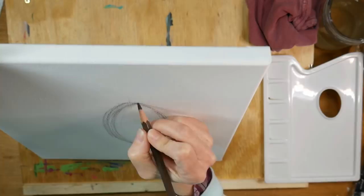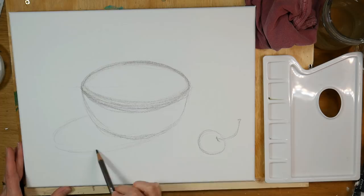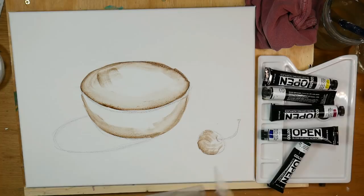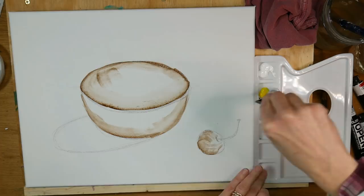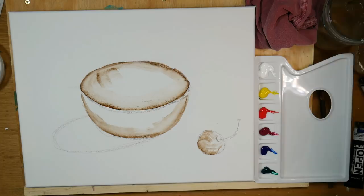I'm using a watercolor pencil to do my sketching here, to get this bowl sketched on my paper. I also sketched a cherry to the side, which I ended up not painting — I just painted over it. I'm using a little bit of water on my brush to fix any edges so I have a nice symmetrical bowl, and I'm putting my paint out on this little plastic palette.